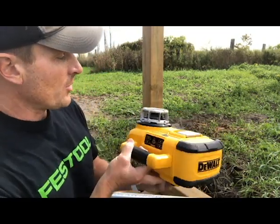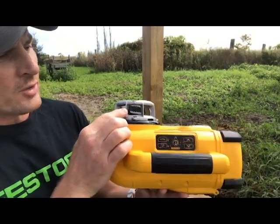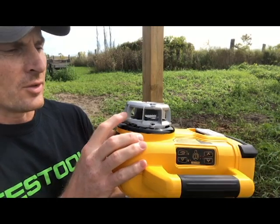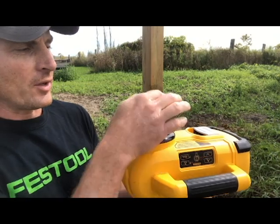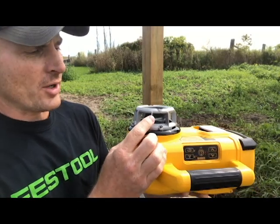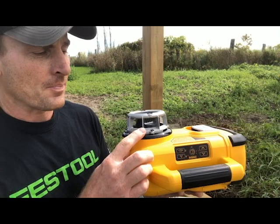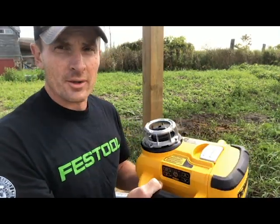Sometimes when you set up the instrument there are little blind spots for the laser right where the fins are. These are really thin fins on this model, so we're okay, but I've seen some with three wider fins that create a noticeable blockage. You'd be surprised how often you end up standing right in that blind spot trying to find a level reading. I'm going to put it down on the corner, turn it on, and it will automatically level itself.